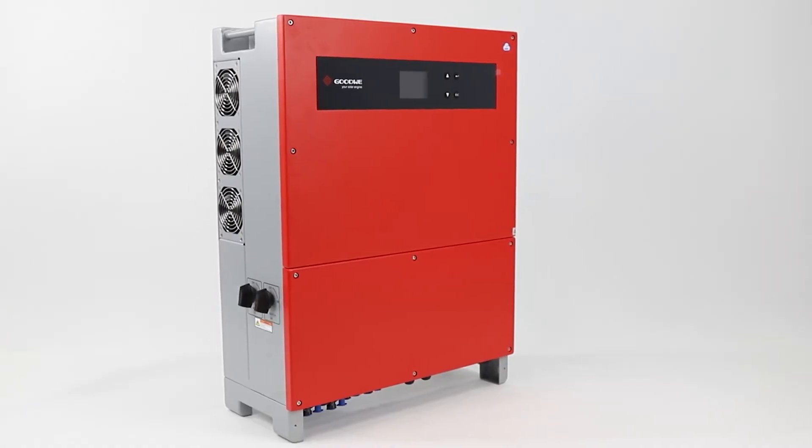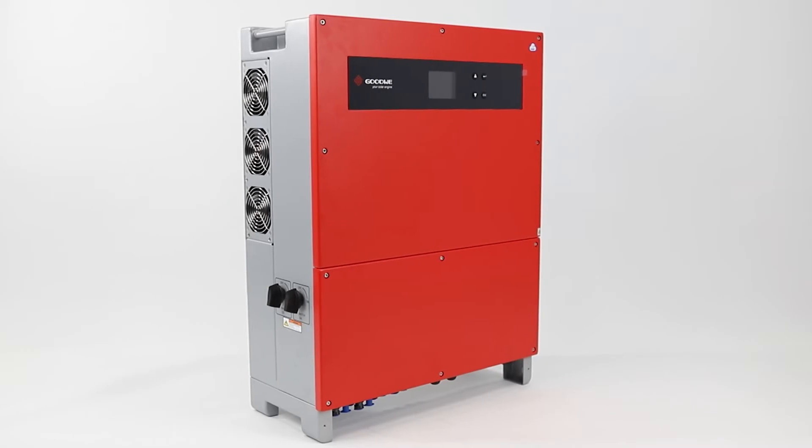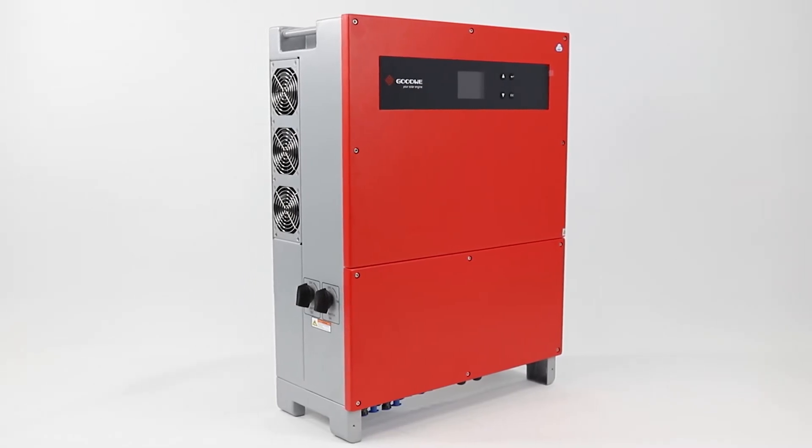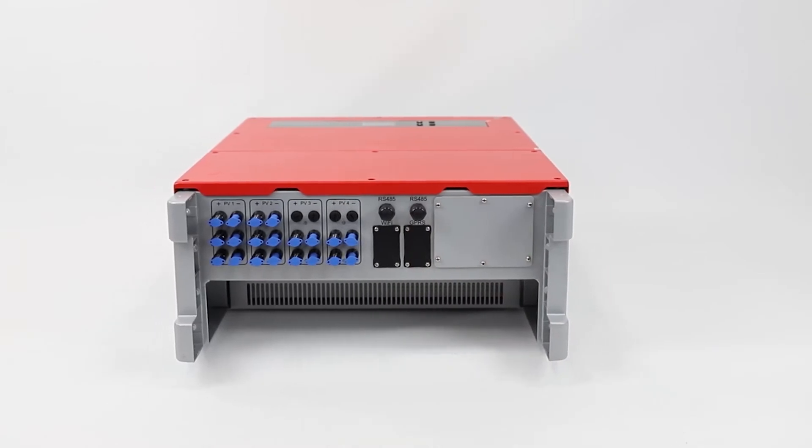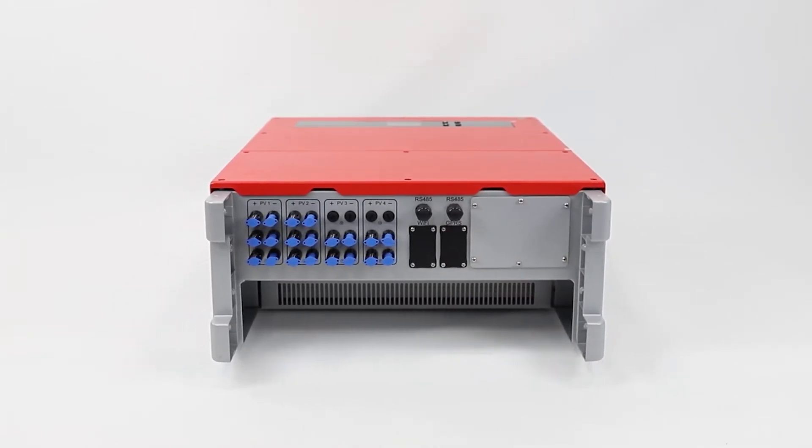These three-phase inverters come with four MPPTs that give you more efficiency, and feature an optional PLC communication which offers stable data transmission and enables monitoring of large PV systems in remote areas.